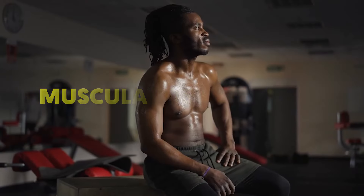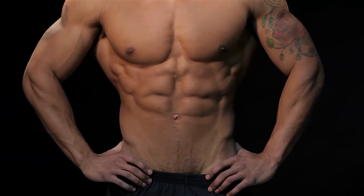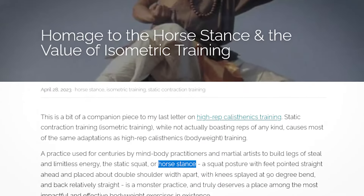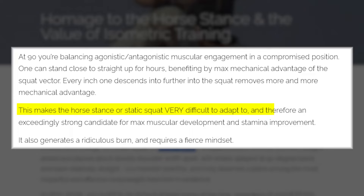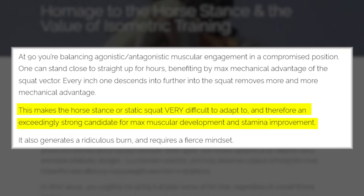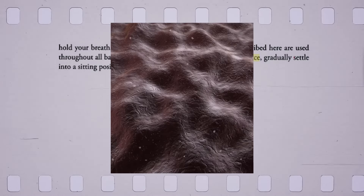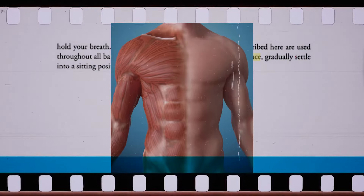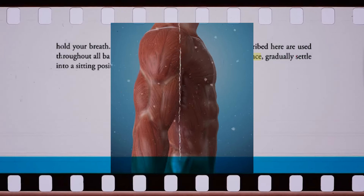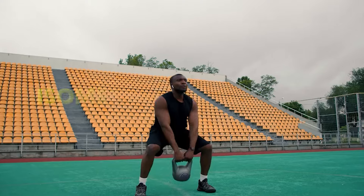Muscular development. Let's kick things off with the horse stance's remarkable prowess in sculpting a well-rounded physique. Modern articles tell us that unlike traditional weightlifting, this static squat engages a symphony of muscle fibers without the need for external weights. As you maintain the static position, the horse stance activates both slow-twitch and fast-twitch muscle fibers, fostering comprehensive muscular development.